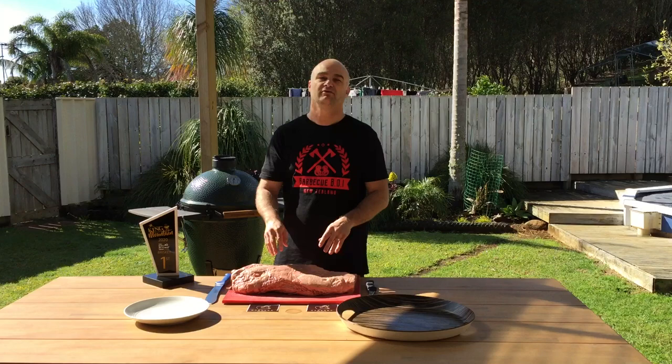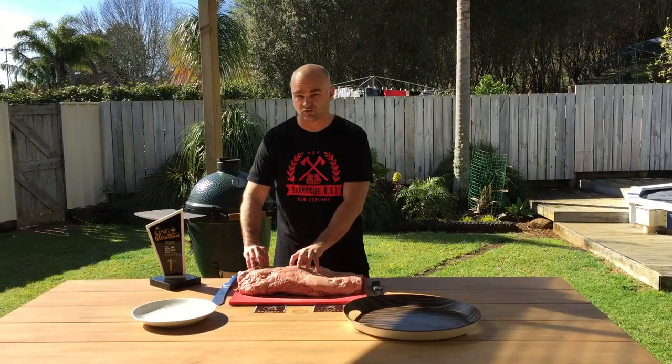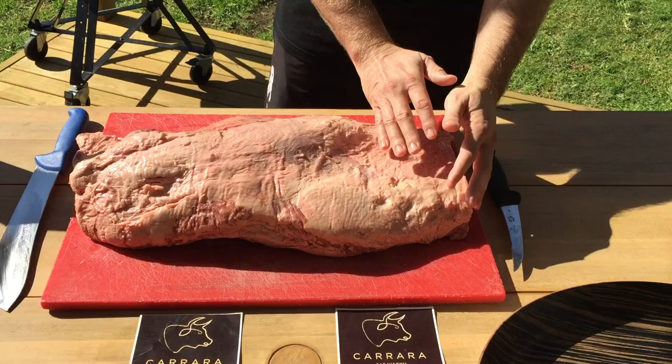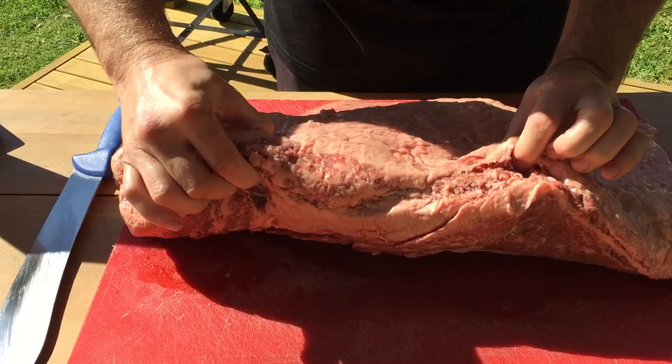I'm going to take you through a quick trim of it and show you what this beauty of a brisket that's winning all the comps around. You got a nice big mohawk up here and you got a little flat. I'll show you some of the marbling that you can see already coming through — haven't even trimmed it. So we'll spin it over.